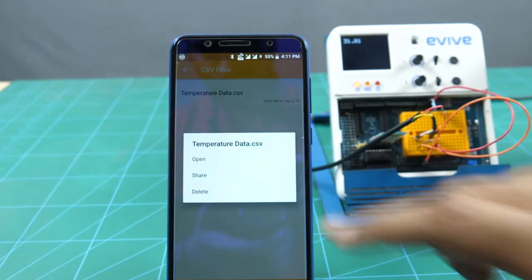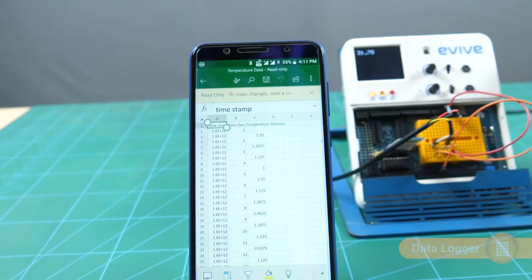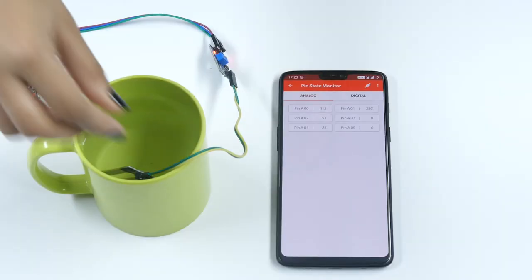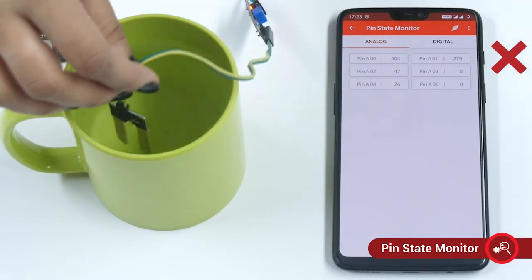And you never lose your data, because Dabble's Data Logger lets you record sensor readings — an extremely handy tool for your experiments. Having trouble calibrating or debugging your project? The PinState Monitor is here to save your day.